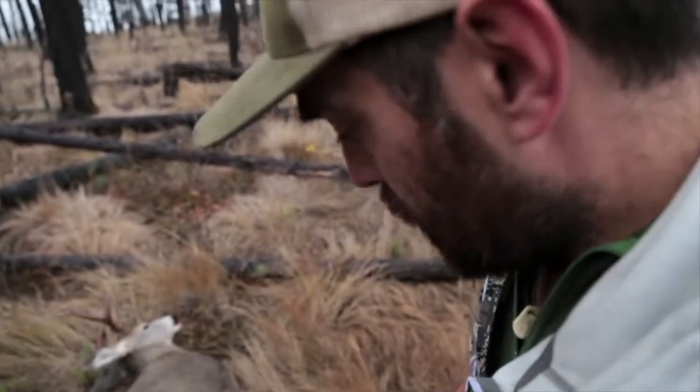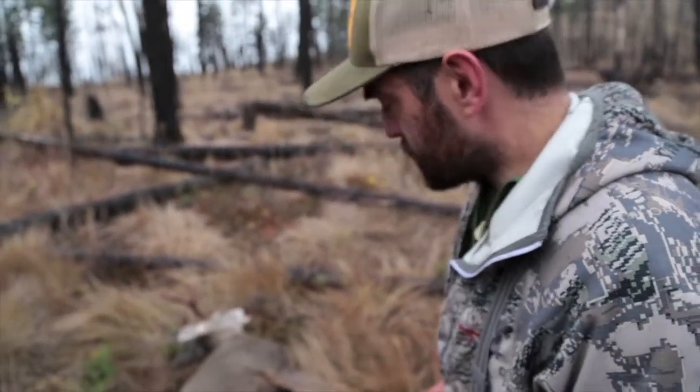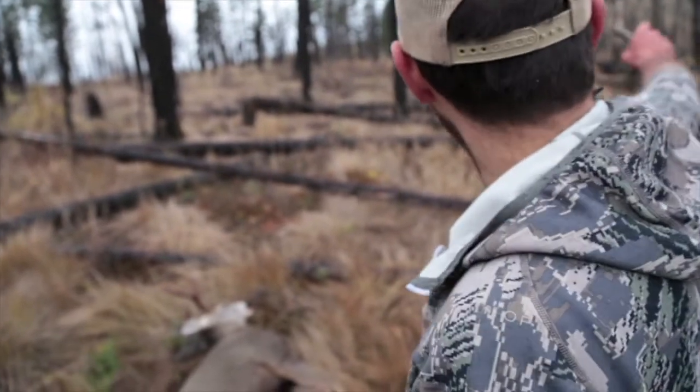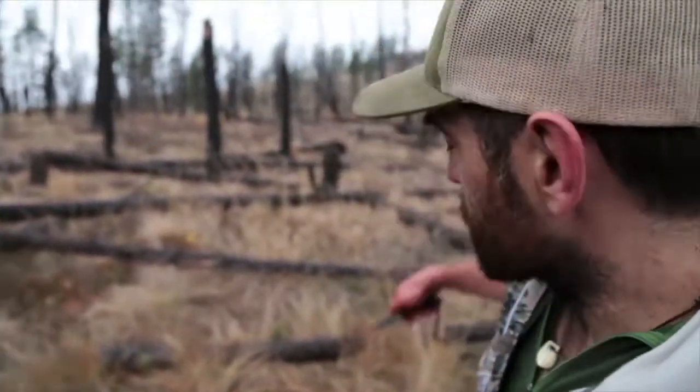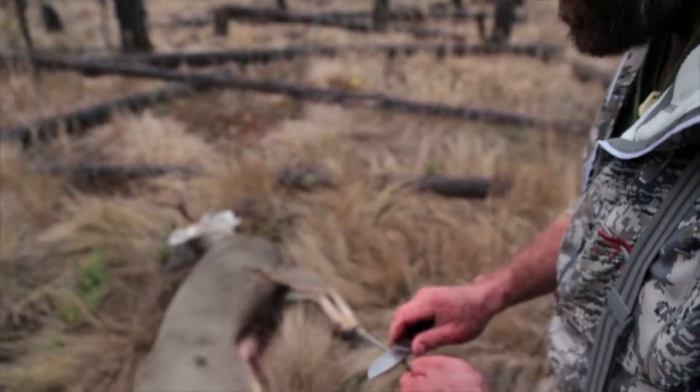I'm going to show you guys how I take apart a deer. We've shot this deer and it's just basically how to get it up and over that bump back down to the truck. I like to tow deer downhill, but we found this deer on the other side of the hill, so we'll have to pack them up and over.